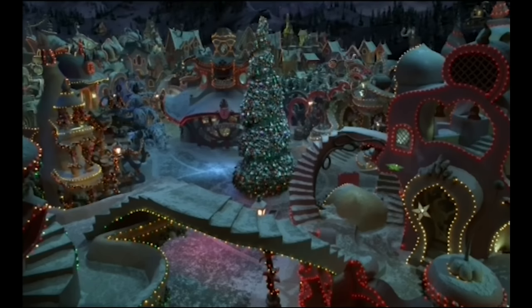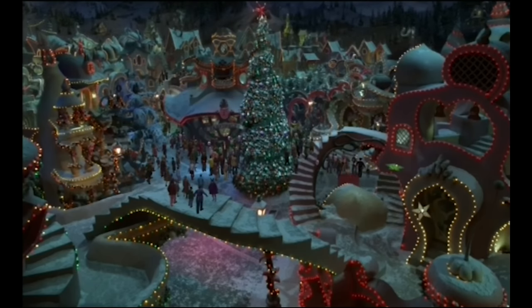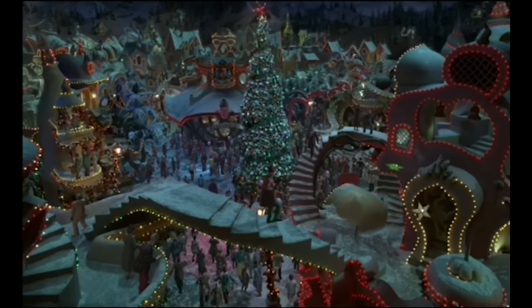For example, this shot was produced entirely in post-production and it contains over 200 CG Whos.